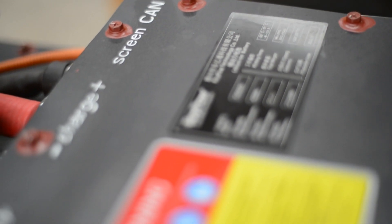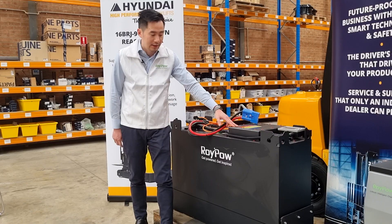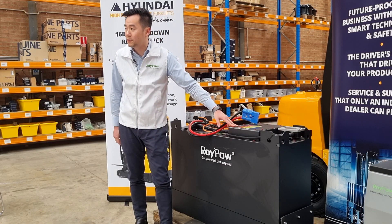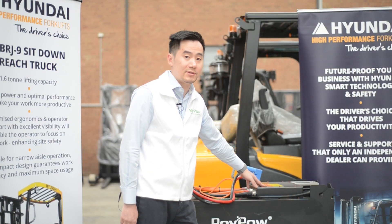It holds the most important units of the battery: the BMS module — battery management system. It is like a CPU in your computer, which regulates all the currents in and out from the cell.